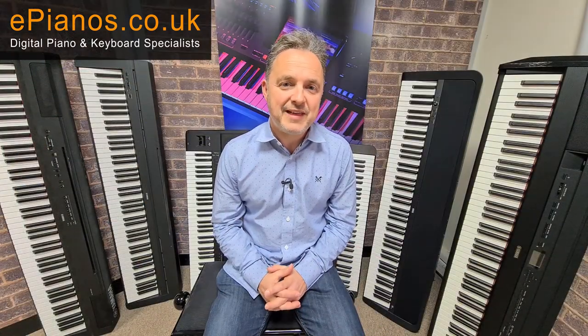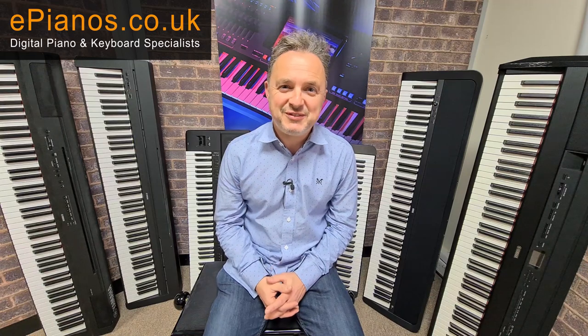The P515 has a beautiful sound with lots of variations, and that wooden key touch makes it beautiful to play. It's unlikely that you'll grow out of it because the facilities, the sound, and the feel are very, very good. There are also lots of other ranges that Yamaha make — the Arius series, the CLPs, CSPs, CVPs, and the Avant Grands — which are all cabinet versions, all pieces of furniture. The ones I've looked at today are all portable, but you can buy wooden stands to make them more of a permanent feature in your home.